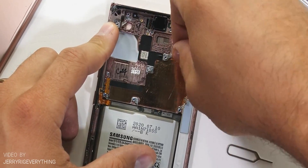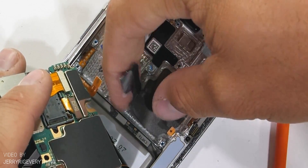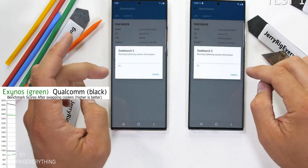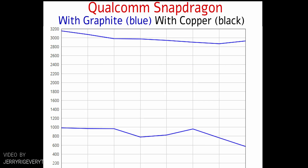As some of you have seen in Zach's video, he swapped the graphite and liquid cooling across two Note 20 Ultras, and even after that, both cooling systems provided the same level of cooling as before. You might ask: why use two different cooling systems if they are basically the same?